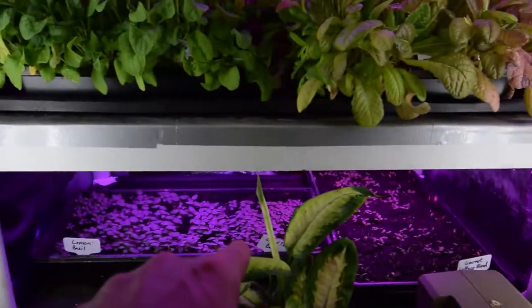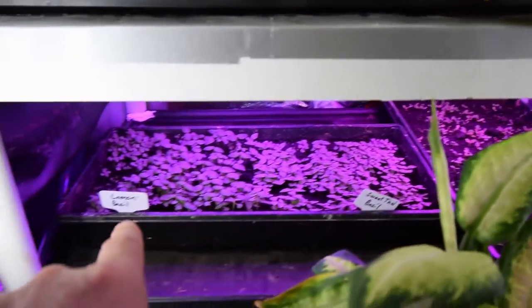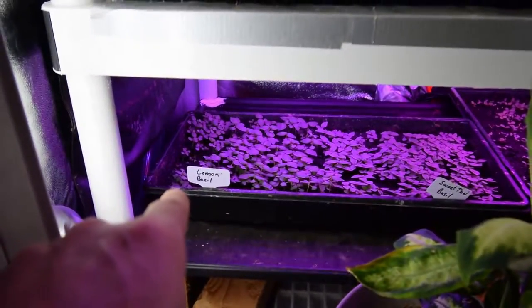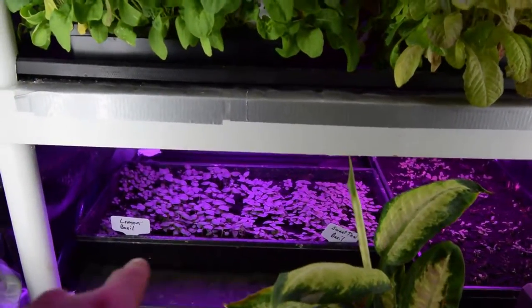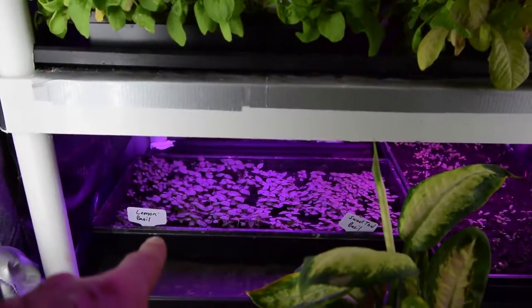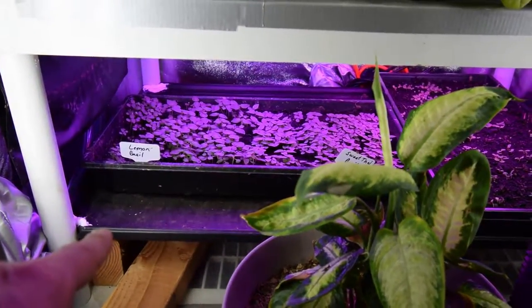The lemon basil and the sweet Thai basil are really taking off — they look really nice. Pretty soon they'll be able to be moved off this bottom shelf. And I think that's the reason why we're getting better germination down here, because this one does sit closer to the light. It has those spacer boards underneath that holds it up about four, four and a half inches higher.